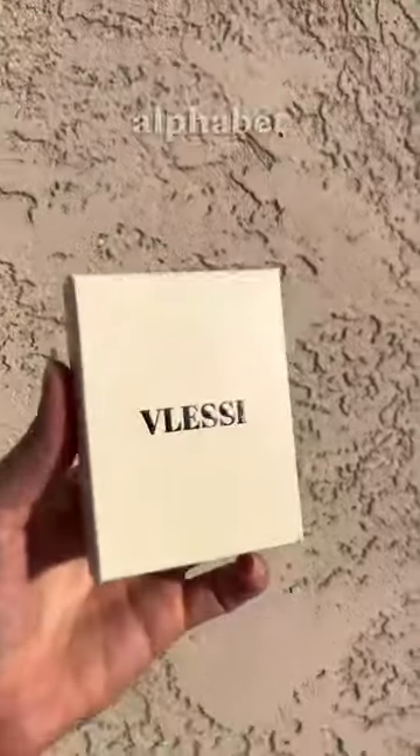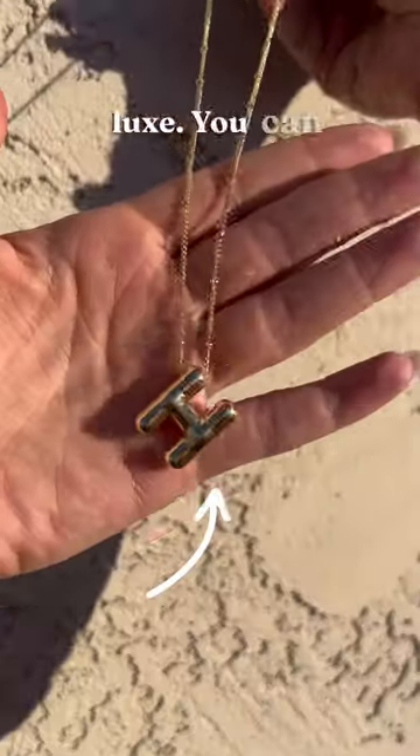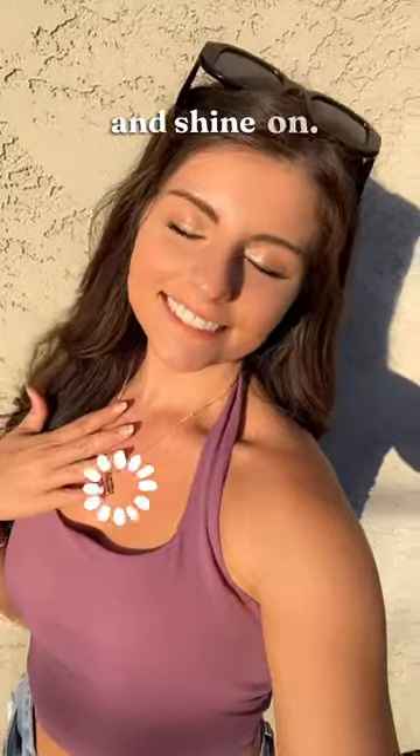OMG guys check out my new balloon alphabet necklace. It's 18 karat gold plated and it feels so luxe. You can personalize it to any letter you want and get gold or silver. I loved it so much I got more for my friends. Get yours now and shine on.